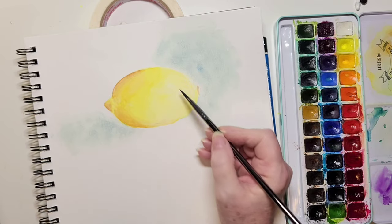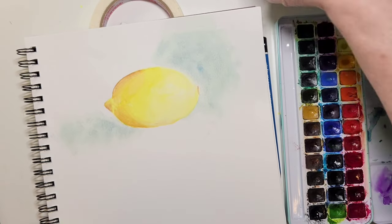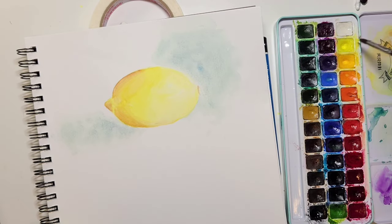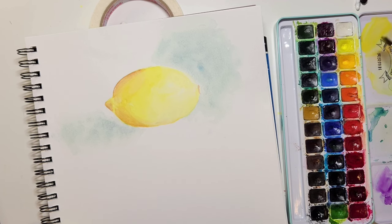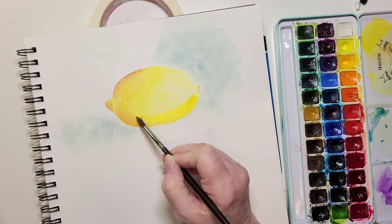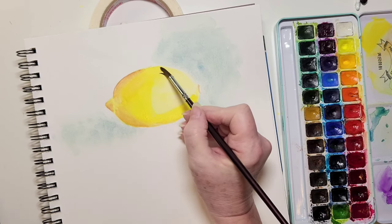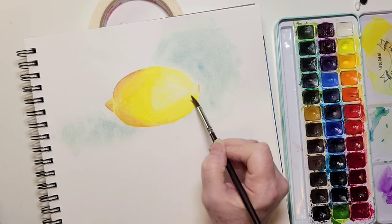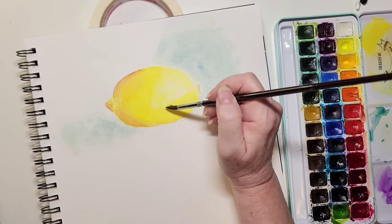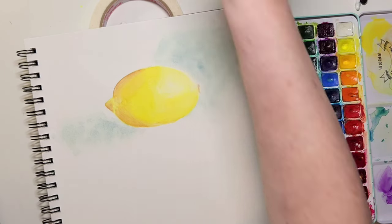I find the lemon doesn't look quite intense enough — the color is a little faded, and that's okay because we work in layers. I'm adding a mixture of lemon yellow and Indian yellow. I do have to give the front of the lemon a little more definition because even though it's in the light, it's still a rounded object so the edges are darker. Here I'm glazing over the whole lemon to add some yellow, all while respecting the lightest spot where the light is reflecting.